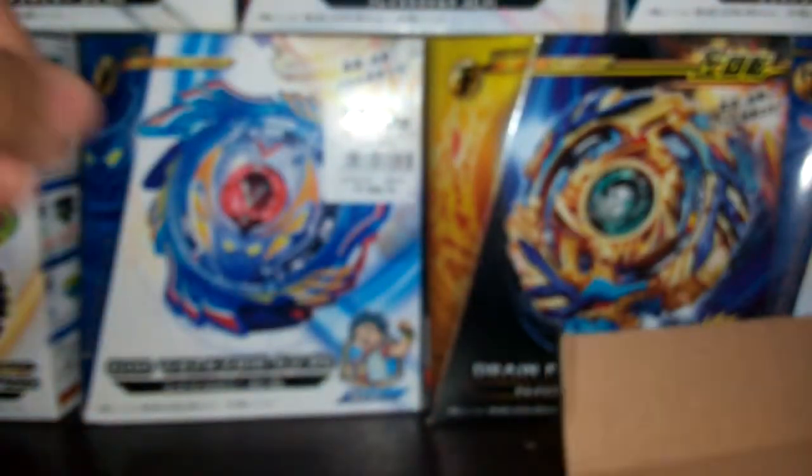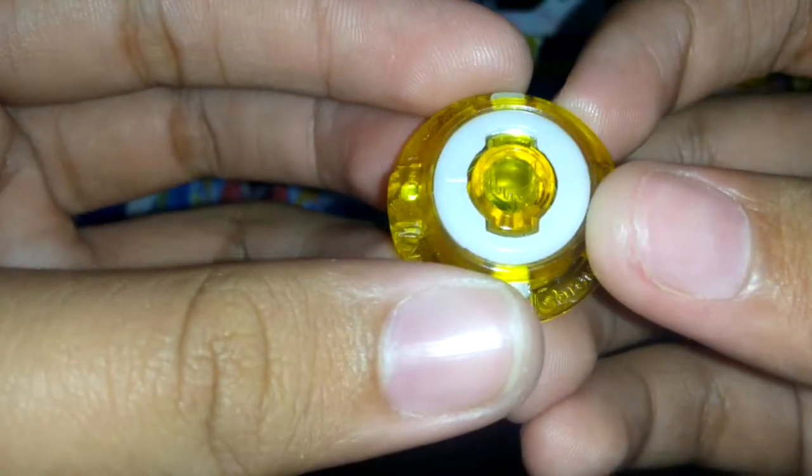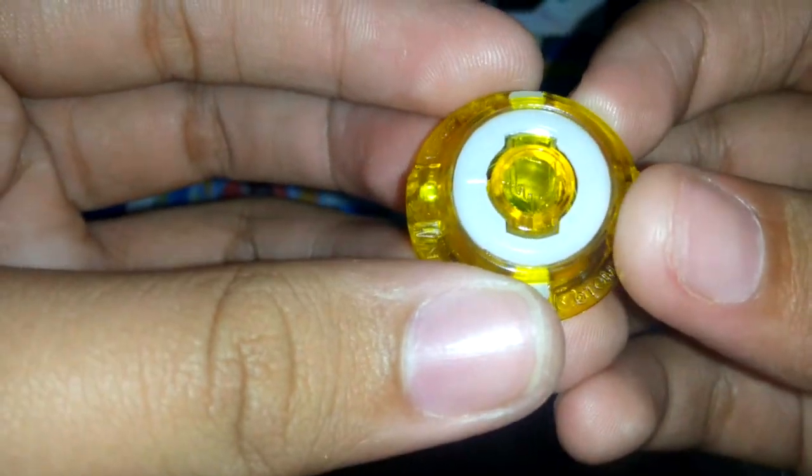Moving on to the driver, which is a very weird driver. I won't be putting the stickers on actually. It's a little long. Yeah, this is Wedge. Look at that tip — it's covered in the middle. This is Wedge, there's a little W on the bottom.